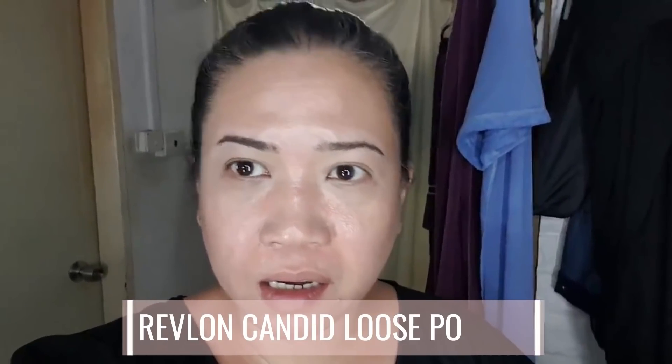Hi, today I'm wearing the Revlon Candid loose powder. It's already around 11 o'clock at night and this is how it looks. Of course I'm expecting to be oily all over my face by now, but from afar I still look okay. I think I'm breaking out at one side, but it's the time of the month — not because of the foundation. I'll see you tomorrow for my next check-in.